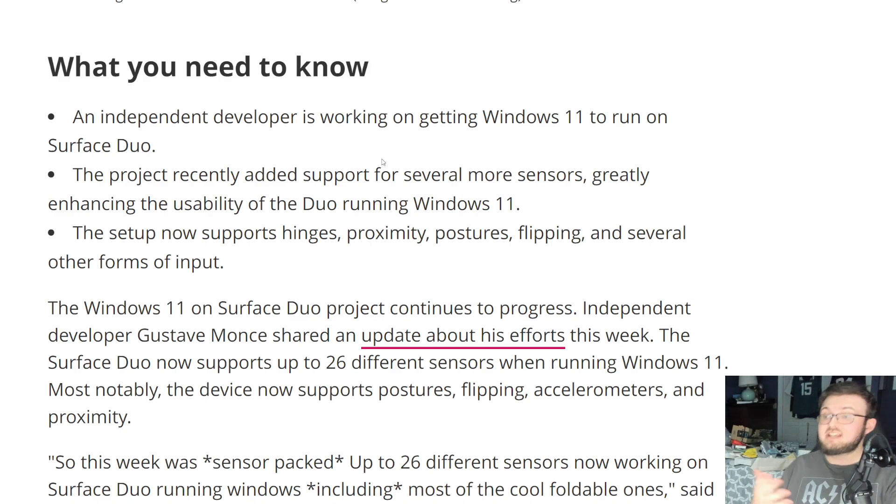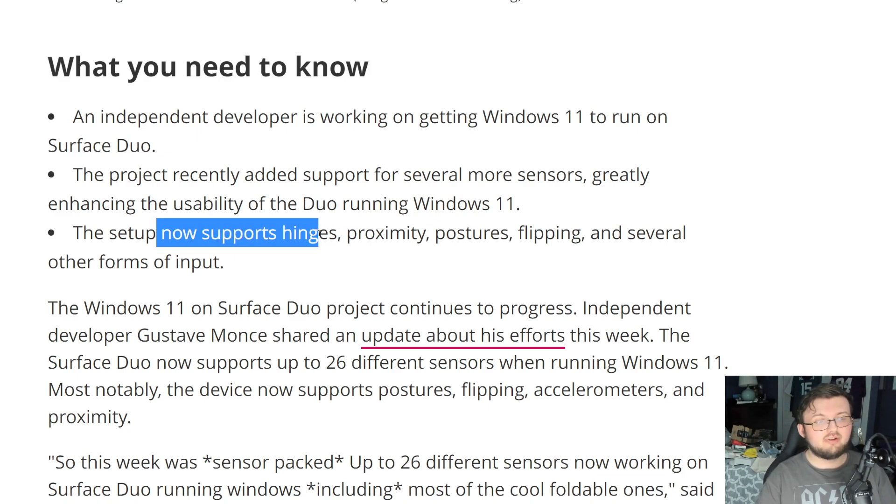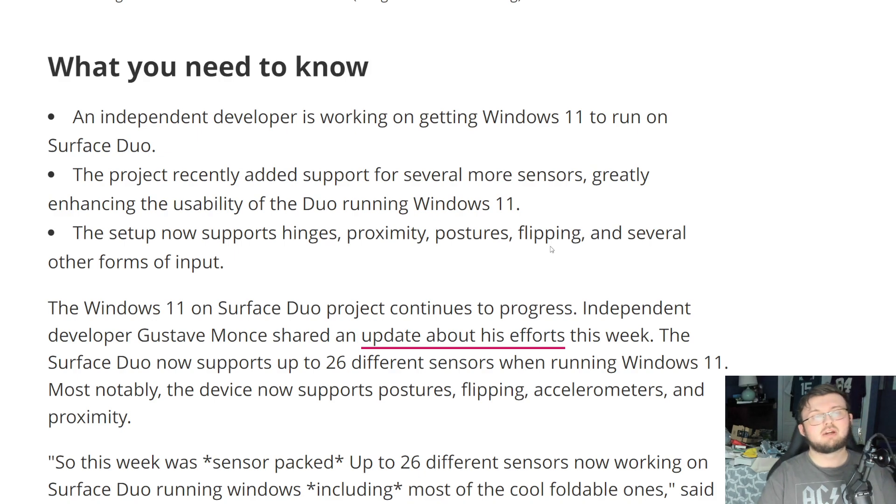Now there are more sensors that let you actually use the Surface Duo 1 as the actual Surface Duo 1 while running Windows 11. It says right here that this now supports the hinge, the proximity, flipping, and several other forms of input. So as you're using the device, Windows 11 will actually pick up on these changes and be able to use it correctly.